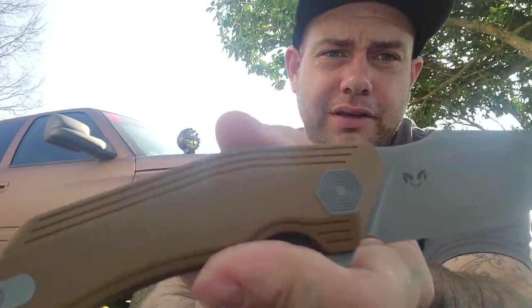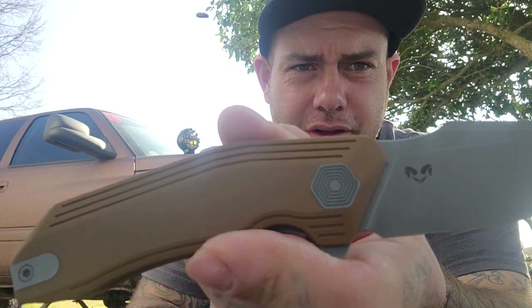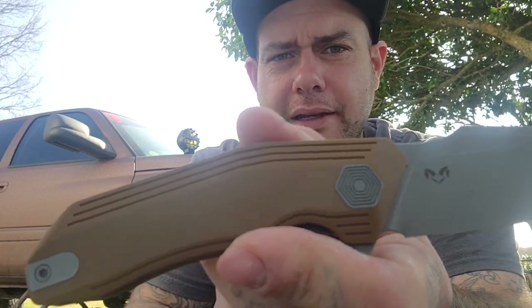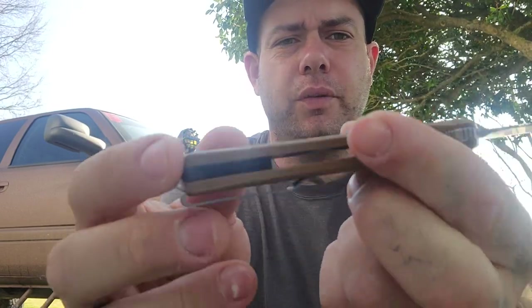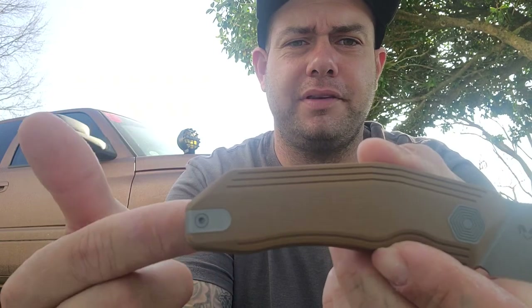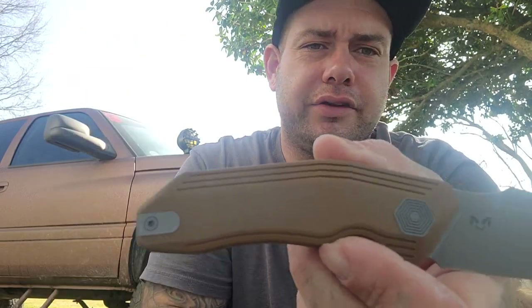Really minimal hardware on here. You can see this captive pivot, which is a nice, interesting looking pivot — kind of looks like a portal. And then we have this tab. This tab is for when you want to reverse the pocket clip. If you're left-handed, you can reverse the pocket clip, swap this tab around, and you're good to go that way.